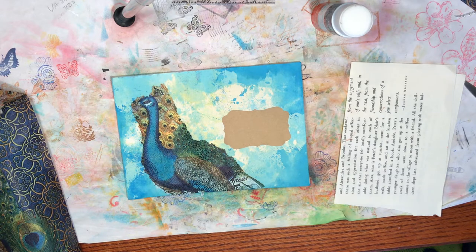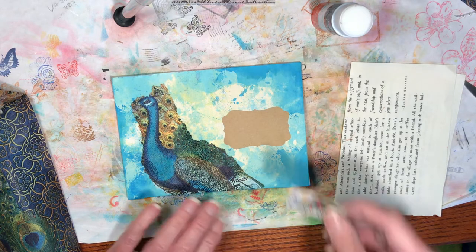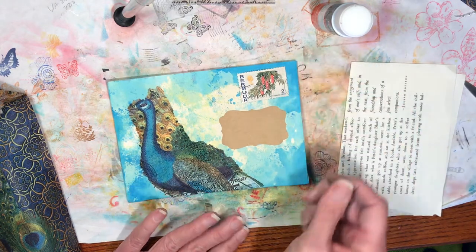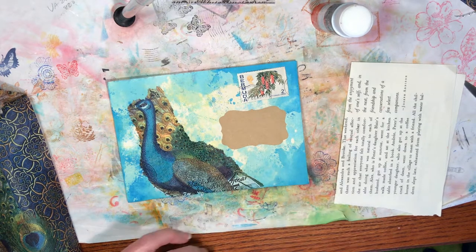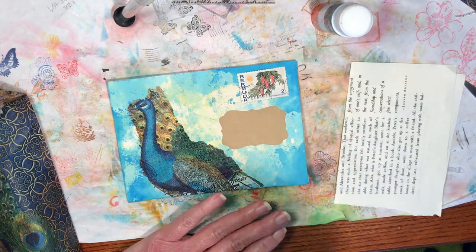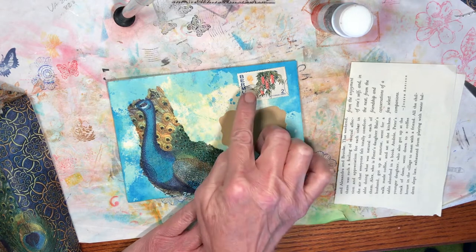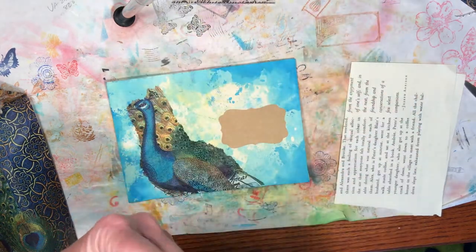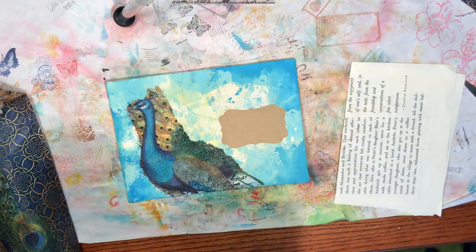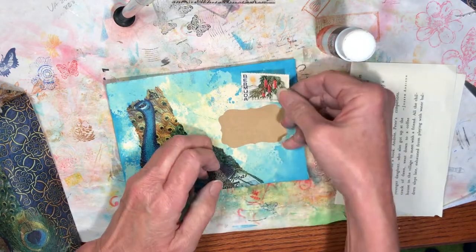Oh, that's pretty — you know what, I'm just going to go with that one. The pop of color is nice, and there's a yellow in it that plays well. Let's go ahead and use this stamp and call the front side done, then move to the back. I also need to come up with something for the peacock's head since it tore pretty deeply.